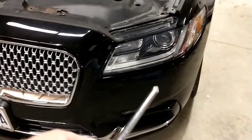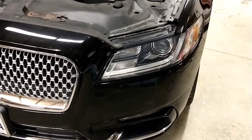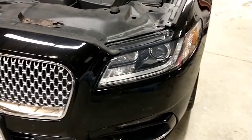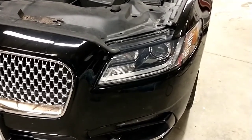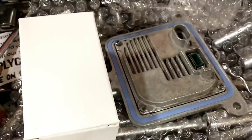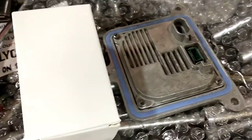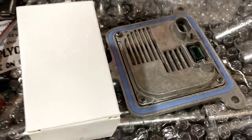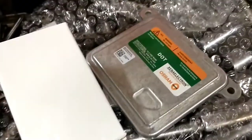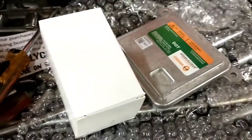I'm going to do a headlight bulb and ballast on the left-hand side of a 2017 Lincoln Continental. She was blowing fuses — unplugged the headlight and she didn't blow a fuse. I don't know what else is out there, so I got a headlight and a ballast and we're going to replace those. This is the bulb in the box here and the ballast there. I ordered these — supposed to be both new. This doesn't look very new, but I suppose it is. Probably aftermarket. But that's the ballast, this is the bulb. Let's get on with it.